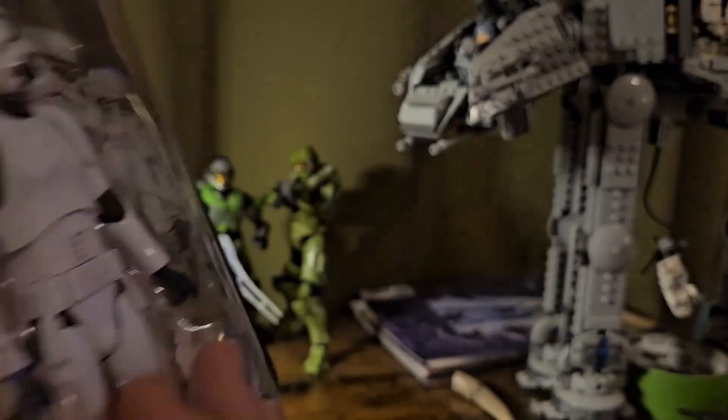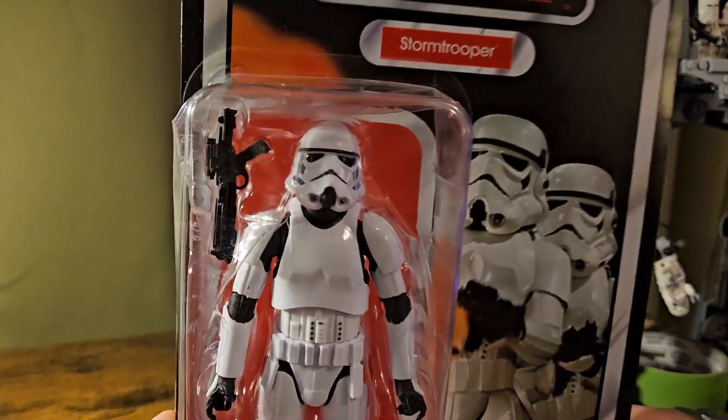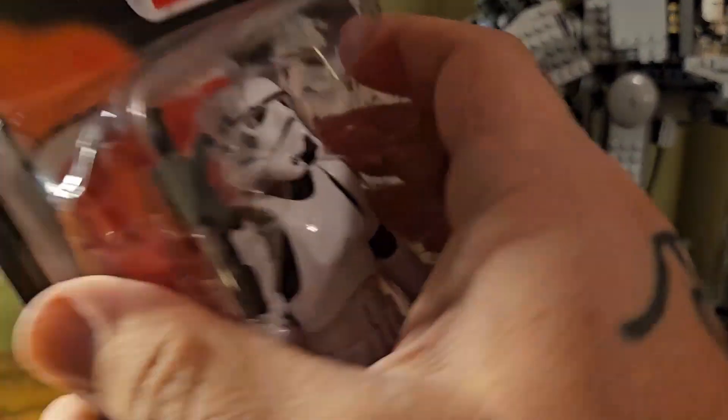I actually saw Paploo there as well and almost picked him up, but I've been really wanting just a bog-standard Stormtrooper for a while, and I'm super happy to finally be able to add one to my collection. So let's go ahead and get this guy open.